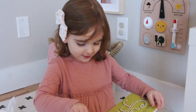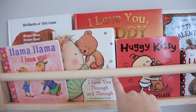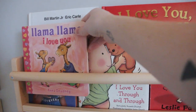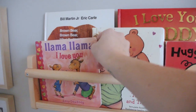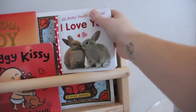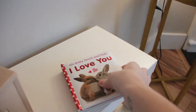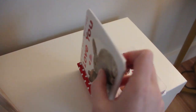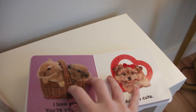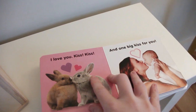I decided to get each of the girls one new book for Valentine's Day as part of their present. For Emerson she likes the Llama Llama books, so I got 'Llama Llama I Love You,' and for Charlie she's absolutely in love with these baby touch and feel books. This is probably three or four dollars on Amazon. She had the Halloween version and when I saw this Valentine's version I thought she definitely needs this — each page has a different texture or something to look at or feel.